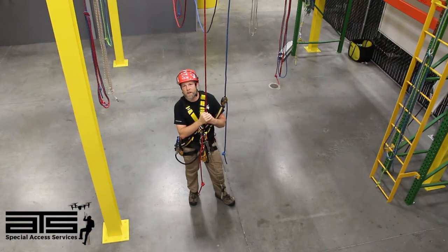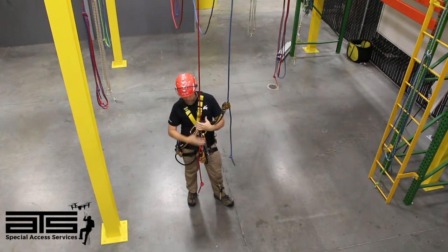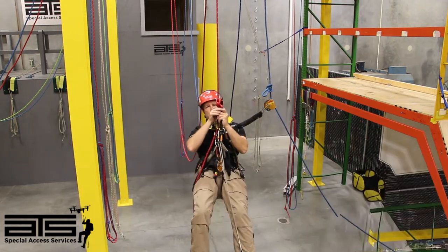All right, level one knot pass. As you can see, I'm already on my backup and it's been function checked. I'm on my ascenders, so let's climb. We've ascended to our knots — first thing we're going to do...